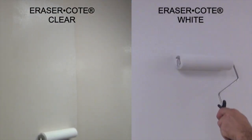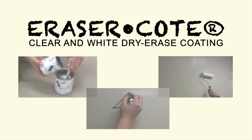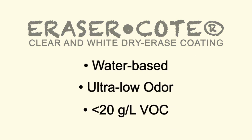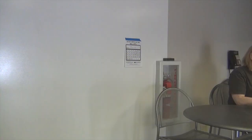Eraser Coat is available in both white and clear formulas and can be applied in one easy single coat application. Eraser Coat is water-based with virtually no odor and a very low VOC, allowing you to get back into your home or office space immediately.